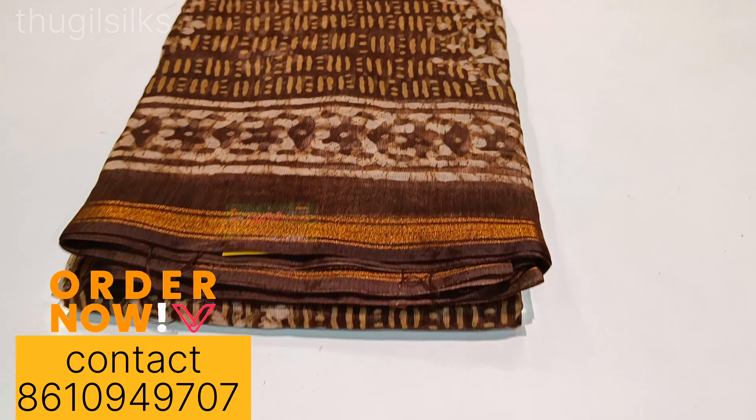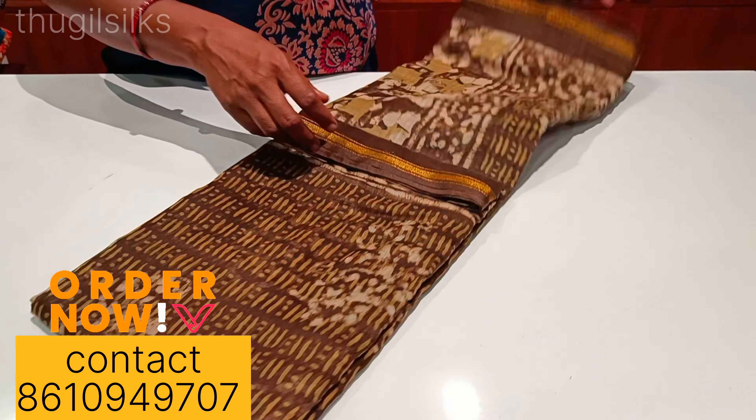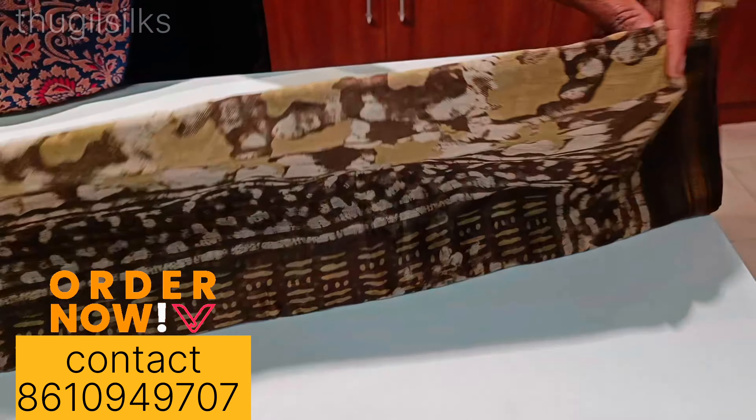Now we are going to look at the new collection. This is a new collection.